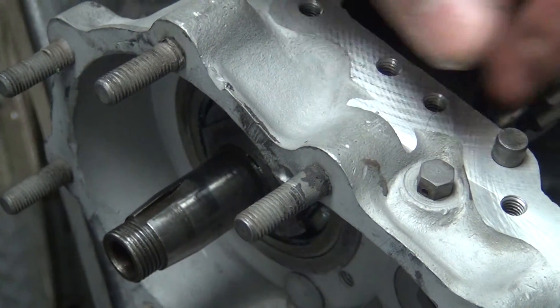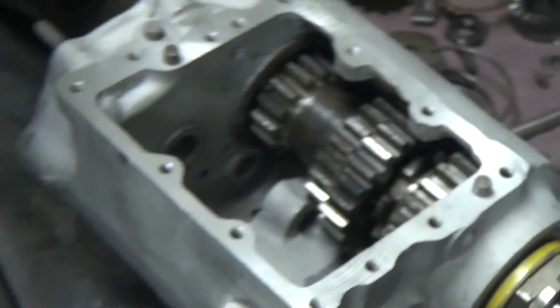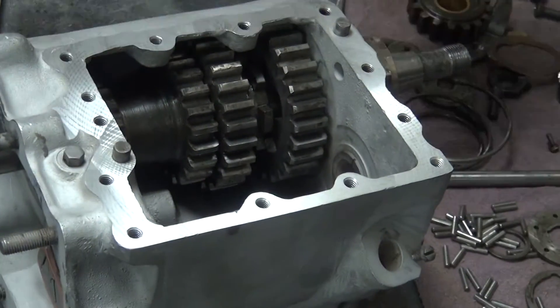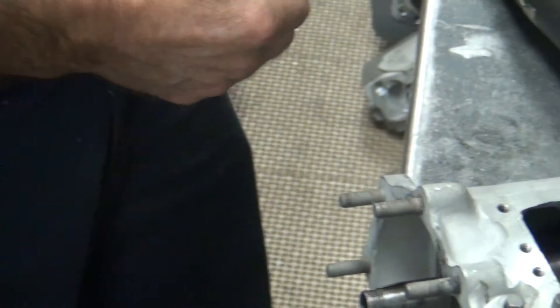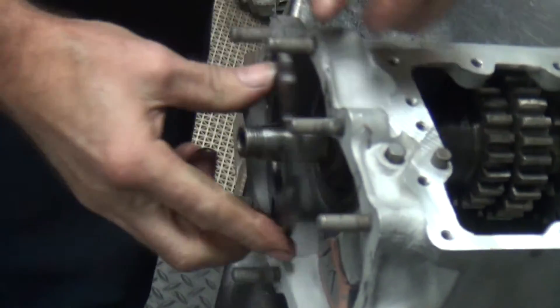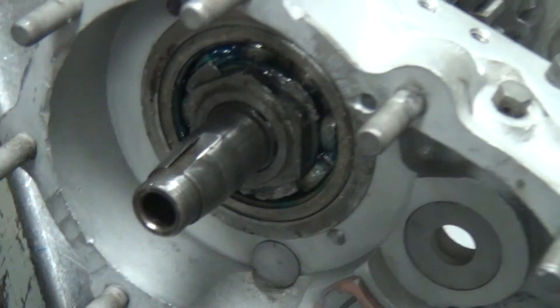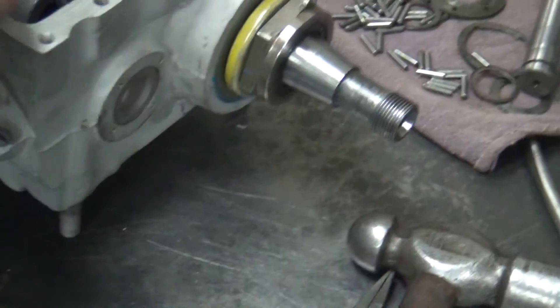I'm going to put the countershaft in here, then I can go ahead and lock it in gear and tighten all these nuts. Moving quickly — not that quickly, but quicker. Now this here, we can put this in right now or later. It goes in here, retains that bearing in there, pulls the housing in. For now I'll just leave it.